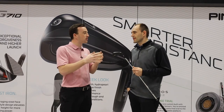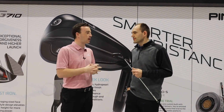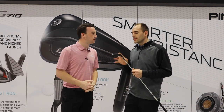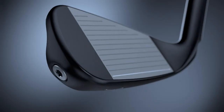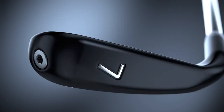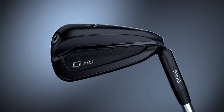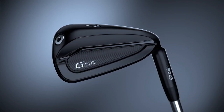In terms of the shaping, you've made some tweaks and there's about 5% higher MOI. How did you make that happen? The big thing with MOI is our tip and toe weighting style. We actually have tungsten weights that go on the toe section and also in the muscle section of the design — really extreme perimeter weighting — and that helps us achieve the moment of inertia gains.